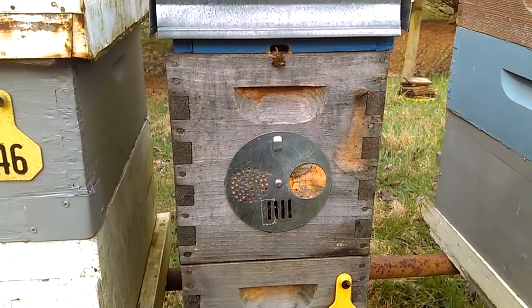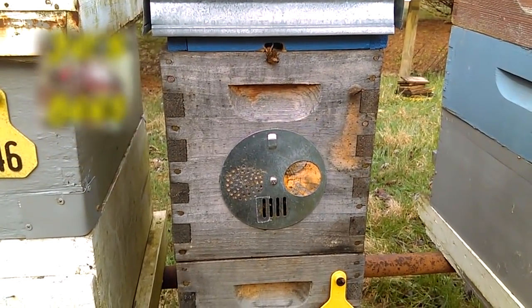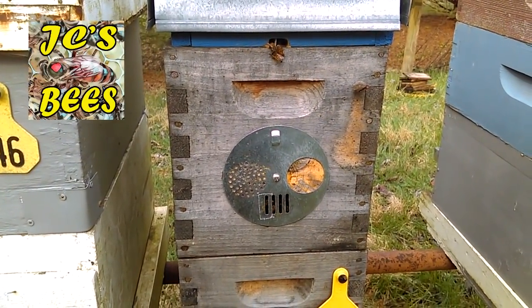Hello folks, Jason Chrisman, JC's Bees, an Ohio beekeeper.